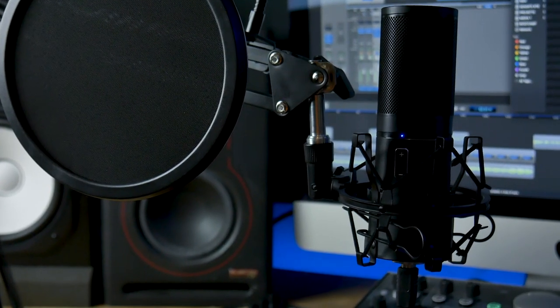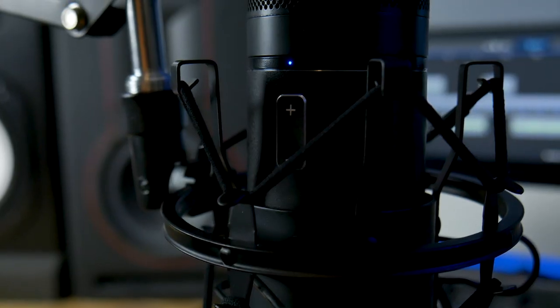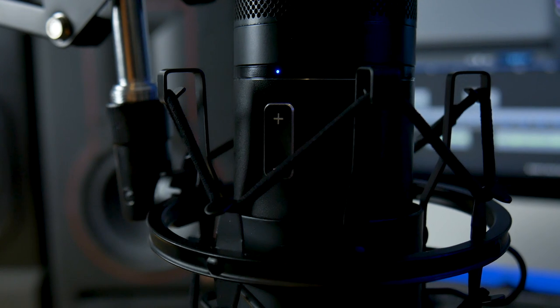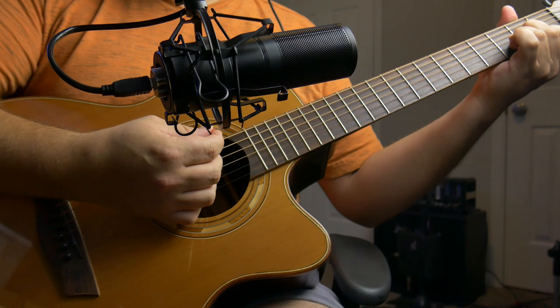One thing I've noticed with this mic is it really suffers from over-modulating with closer proximities, so you have to be careful about how loud you sing into it. Even if you pull down the gain of the mic and record at a pretty low volume, the mic can still over-modulate, particularly when you're close to the capsule. You'll hear that in this example: "Where the faces are so cold, I drive for nights, just to get back home."